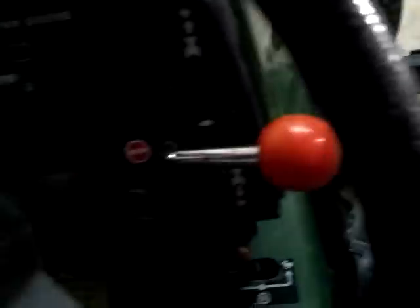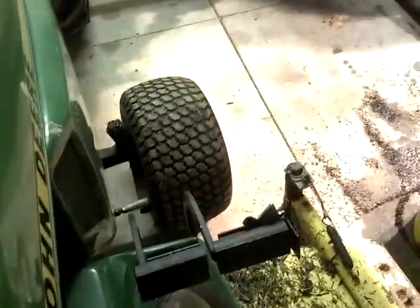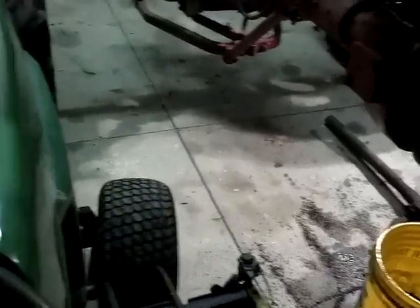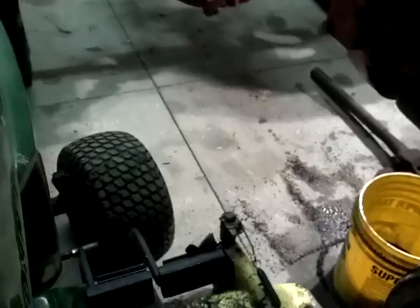You can see this machine has no creep whatsoever. It's a pretty tight machine, really. The hydro has no creep, and the front end seems tight.